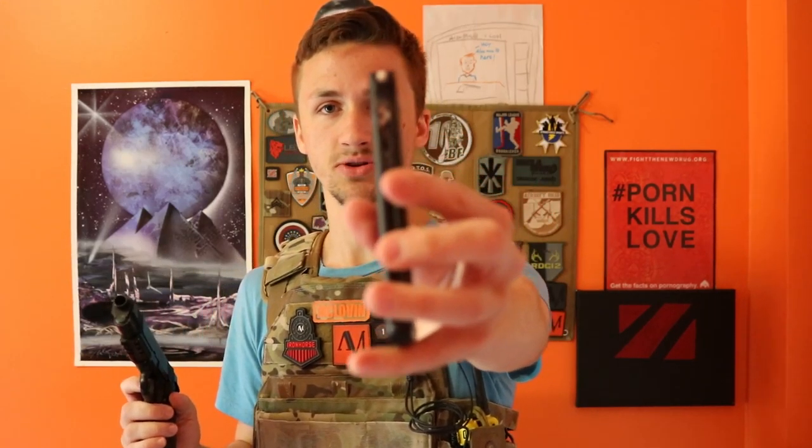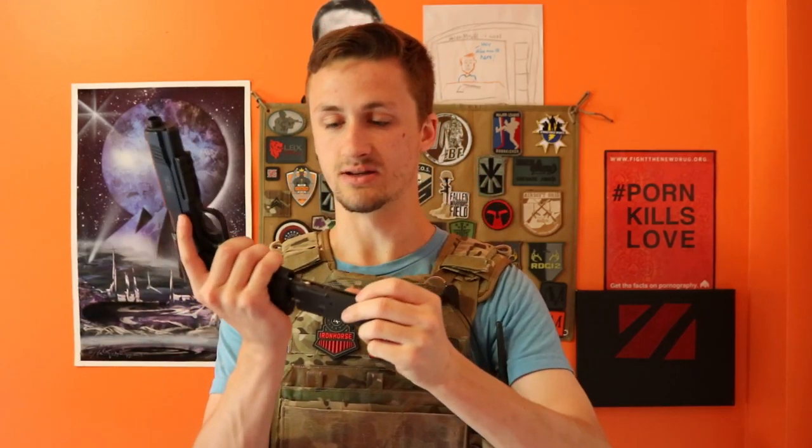This is a single stack 1911 — as you can tell — it actually double stacks the BBs, but it's sort of a slimmer mag instead of like the double stack high kappas, which you guys have seen if you've been around for a while, because I used to build high kappas and I had like three of them at one point.